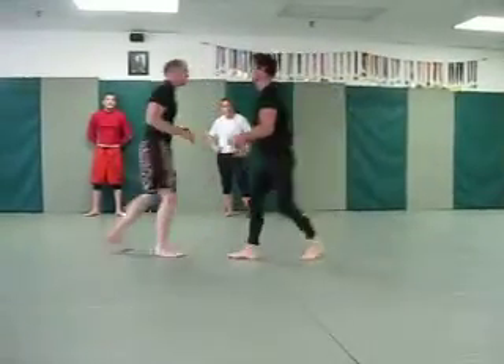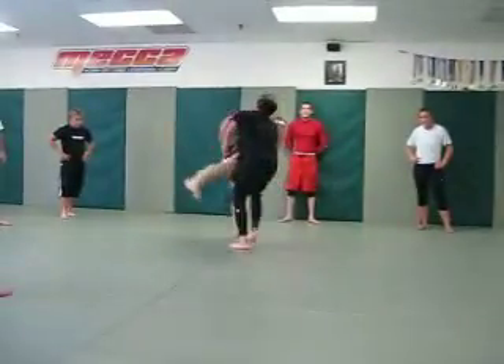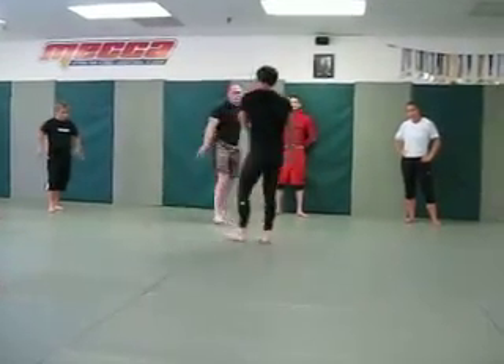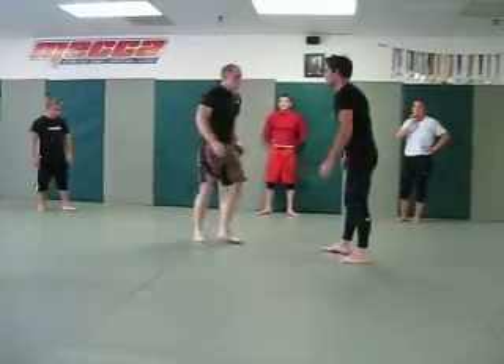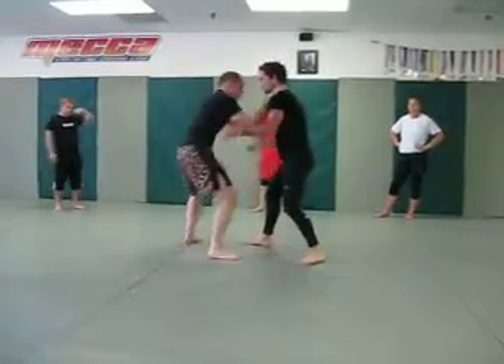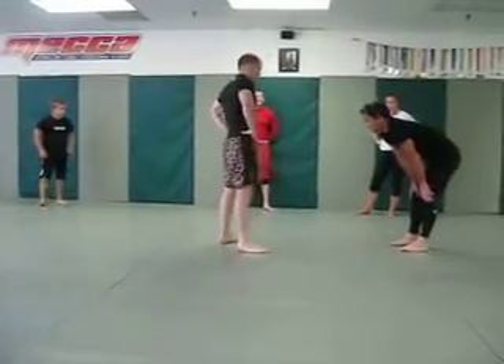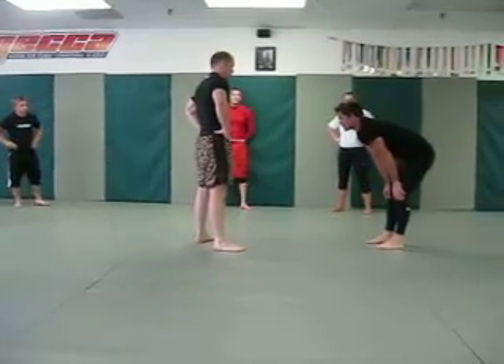Duck under — that's what it looks like. Some subtle things: staying close to the body, the less distance you have, obviously it's harder for him to respond. A lot of times people do a duck under like that and he pulls his arm down, still right in front of him. But it depends how slow the match is going.